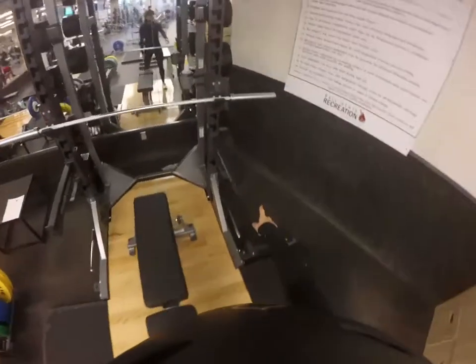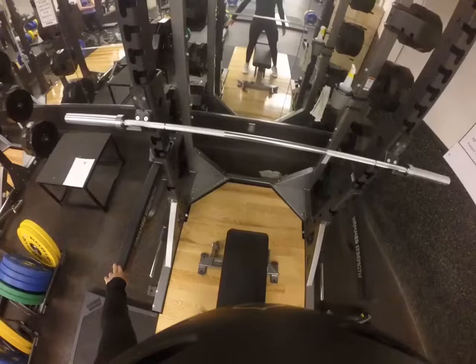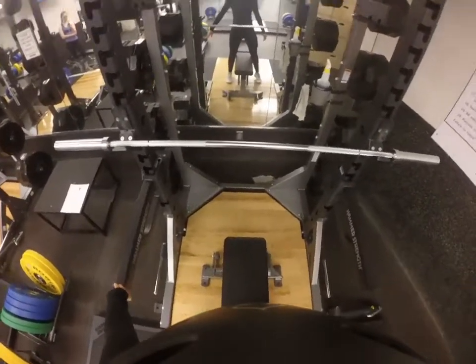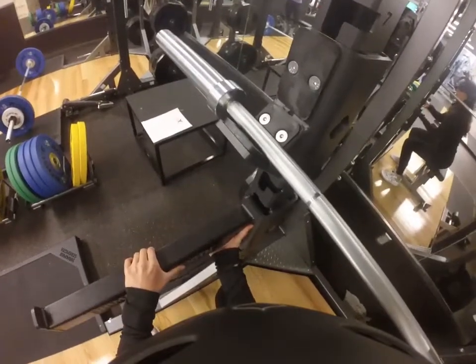These two pieces here and here are our safety bar catches. When you are finished, you put them back in the safety bar storage, going up and back out.